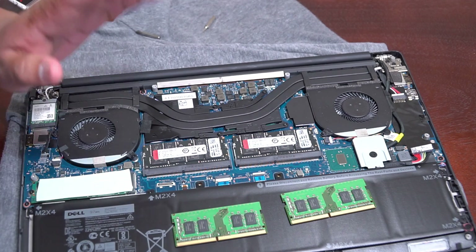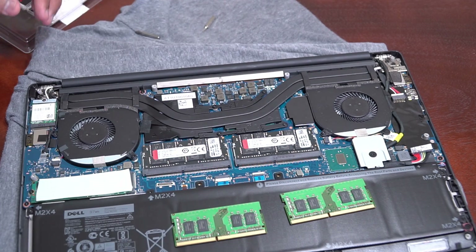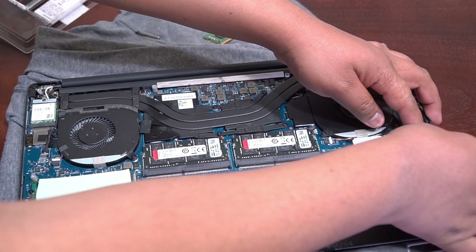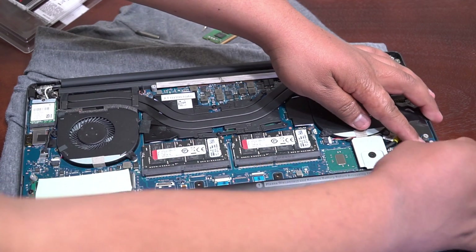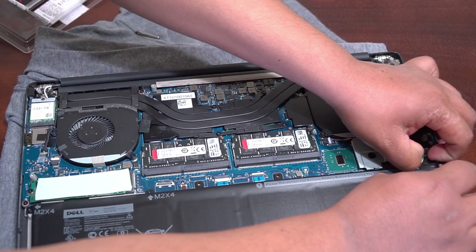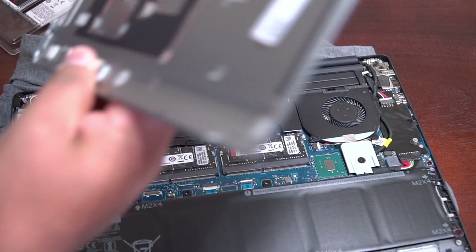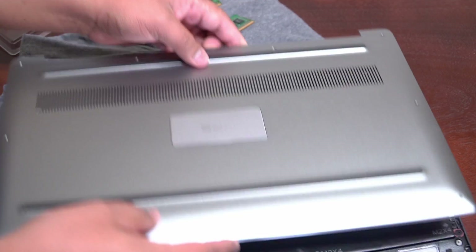Now we just have to reconnect the battery and plug it back in. Then we put the lid back, and everything goes in the same order as before.